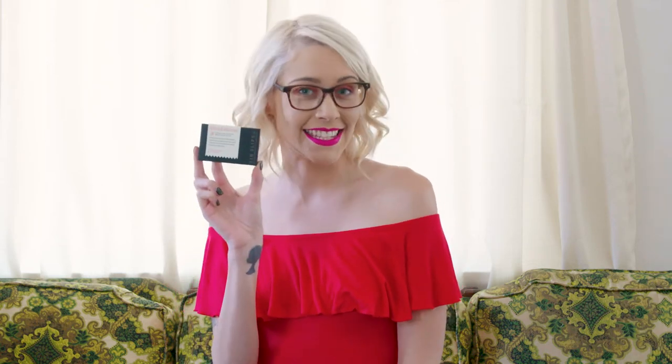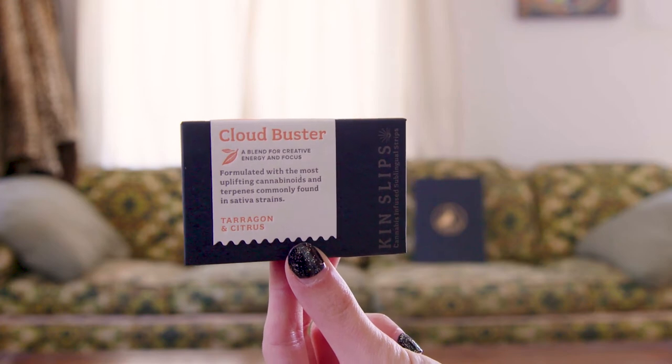Hi guys, my name is Alice Moon and today I'm going to be reviewing Kinslips. First of all, I love the packaging. This is awesome.